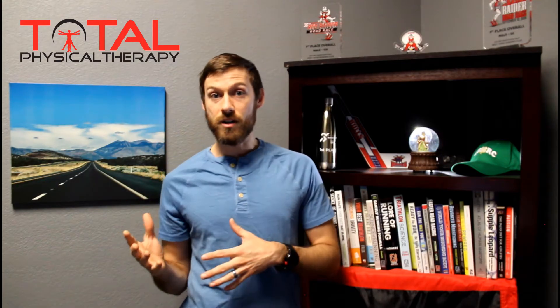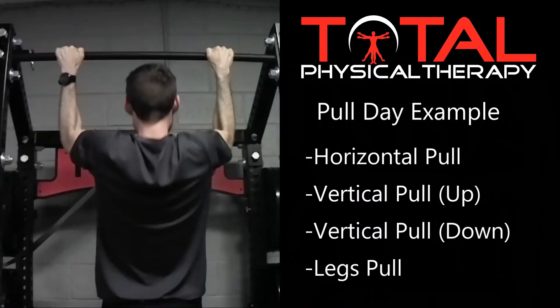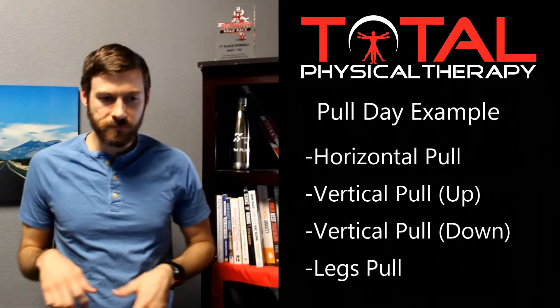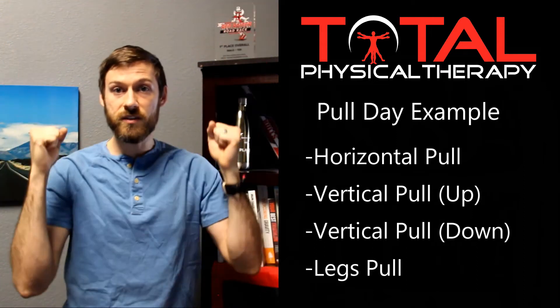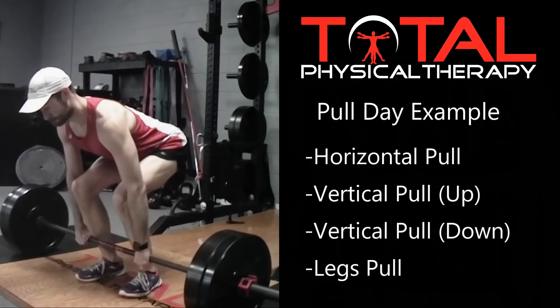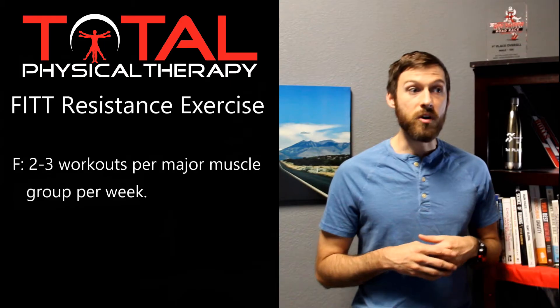Then the next day you come into the gym and decide to do some pulling movements. You can pull something towards you horizontally, pull something towards you vertically, or pull something towards you vertically the other way. For the legs, we can also think about pulling something from the ground — bend down, pick something up, pull it off the ground. That's a simple way to break down the major muscle groups into pushing and pulling. As far as frequency is concerned, you need to be training each major muscle group two to three times per week.